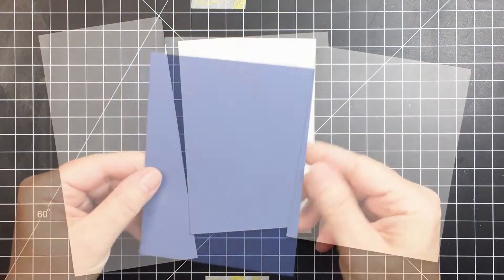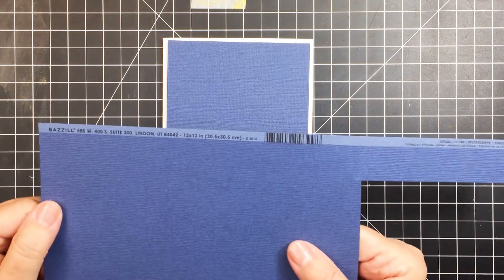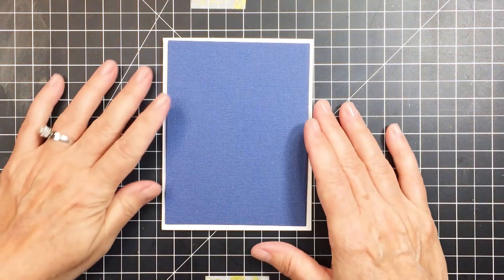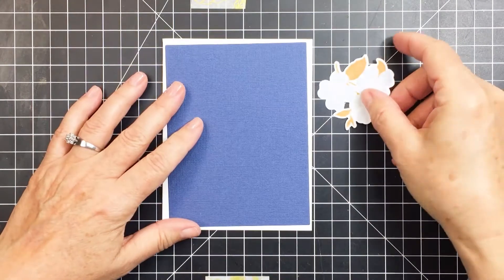I'm going to start with an A2 size card. I've taken some of that Typhoon cardstock from the cardstock kit — it's such a beautiful tone of blue. I've cut it down slightly smaller than my card base, so it's now four by five and a quarter. That panel will leave a really nice white margin around the edge, creating a nice contrast.